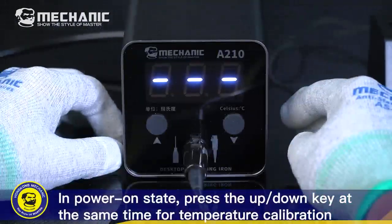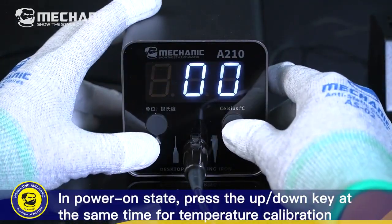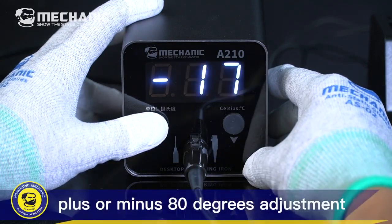In power-on state, press the Up/Down key at the same time for temperature calibration — plus or minus 80 degrees adjustment.